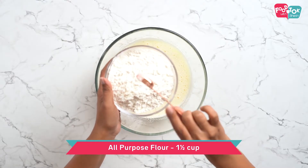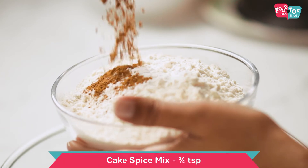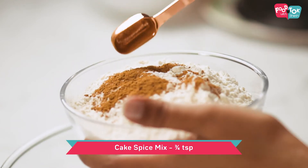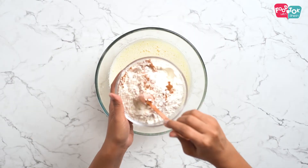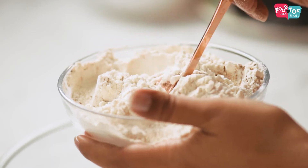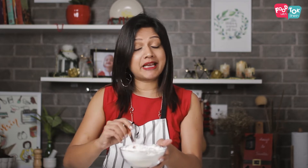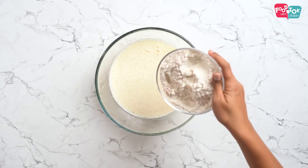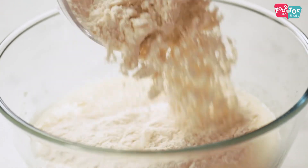The dry ingredients go next. So into the all-purpose flour, let's add some baking powder first and some cake spice mix. The recipe for the cake spice mix is also shared earlier, so I'll put a link for that as well. Now if you don't prefer that tiny hint of spices in the cake, you can skip this. I'll add half the quantity first, fold it well, and then add the remaining half.